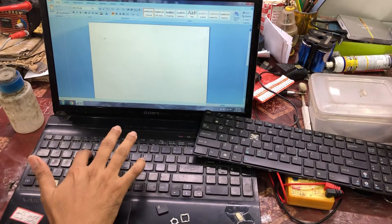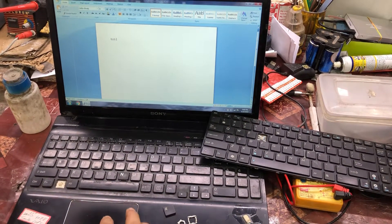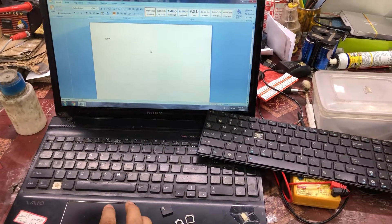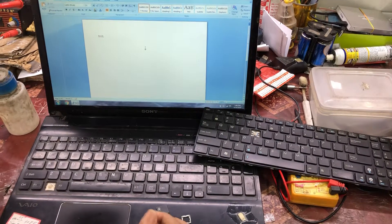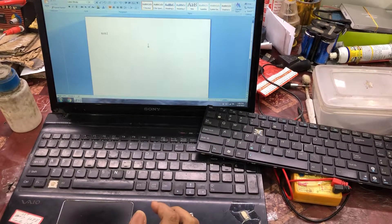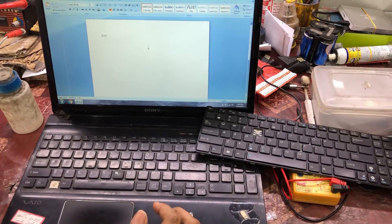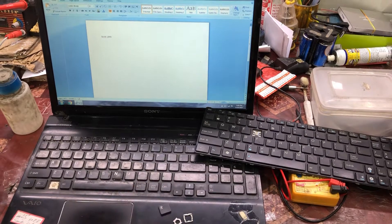You will then find your key working like before, very smoothly. At the same time the touchpad problem is also resolved — the cursor was not moving properly earlier, but now the cursor is moving in a proper way. The key problem is now solved.